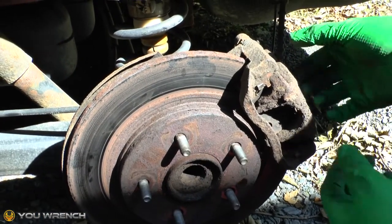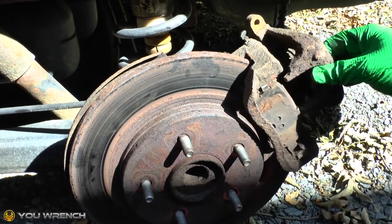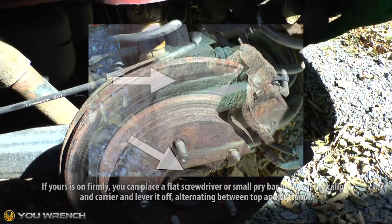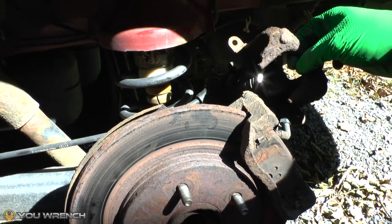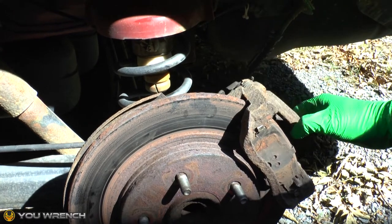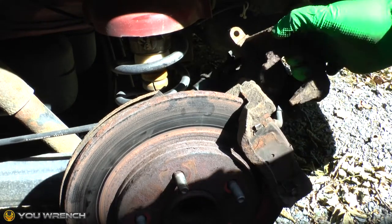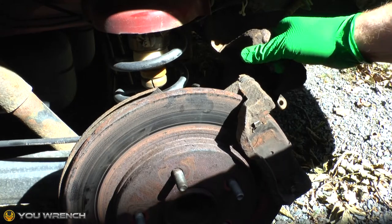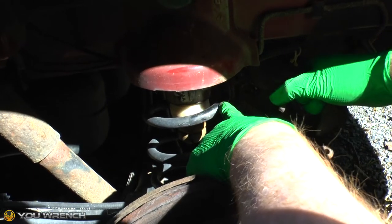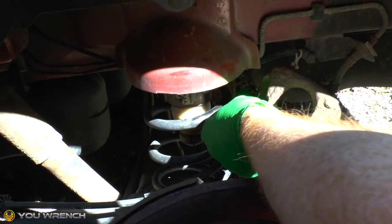Once the two bolts are out, you should be able to move the caliper out of the way, leaving the carrier still bolted to the hub and the pads still in place. That will allow you to get the caliper to this position right here. A good idea when setting the caliper to one side is rather than letting it hang down — which puts strain on your brake lines and handbrake cable — get yourself a cable tie and cable tie it to something convenient. On this particular Dodge Grand Caravan we've got a great spring access right here, so a nice cable tie around there will keep it out of the way.